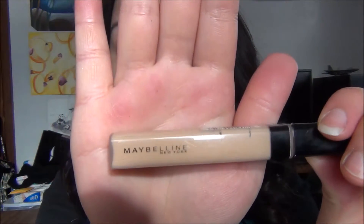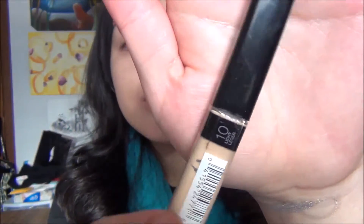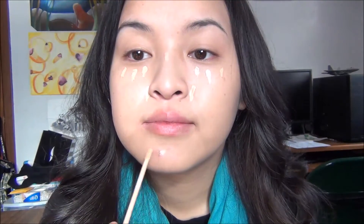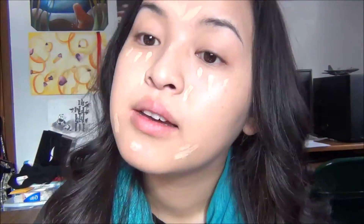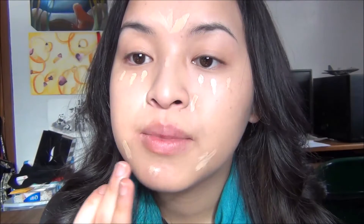Now I'm moving on to concealer — Maybelline Fit Me Concealer in the shade 10. I'm just going to dot this on my under eye area and on the sides of my nose, and anywhere else where I have blemishes or darkness that needs highlighting. I'm going to use my fingers to blend it out as well.